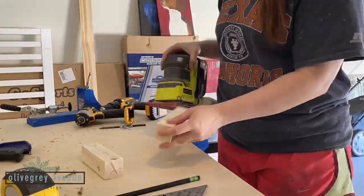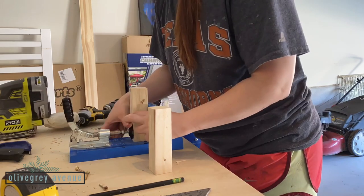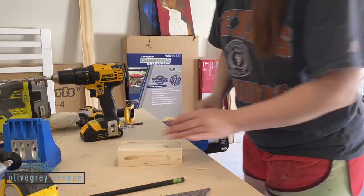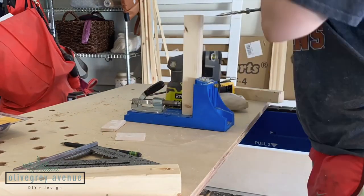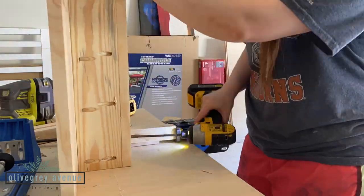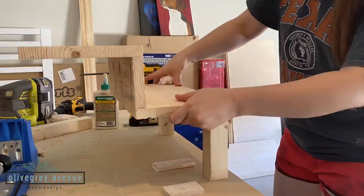Now we're going to sand it all down again. Since the legs are only one and a half inch wide by one and a half inch wide, I only put one pocket hole on the back side of each leg. It doesn't seem like a lot of support, but with wood glue it should hold just fine and should be plenty strong. To attach the legs, I turned the stair treads on their side and used a quarter-inch spacer on the bottom and side of the leg as I screwed it into the stair treads.